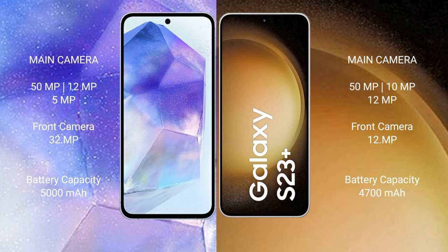Samsung Galaxy A55 has a 5000mAh battery with 25W fast charging support. Samsung Galaxy S23 Plus has a 4700mAh battery with 45W fast charging support.